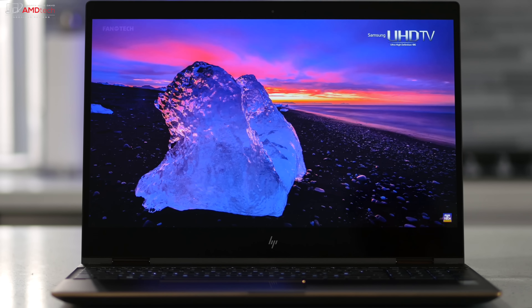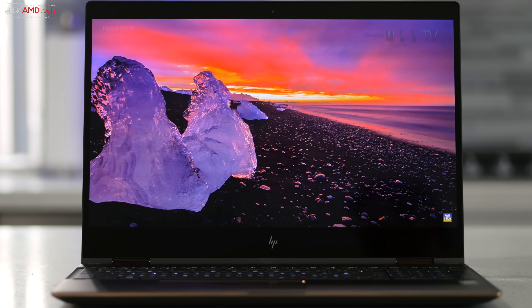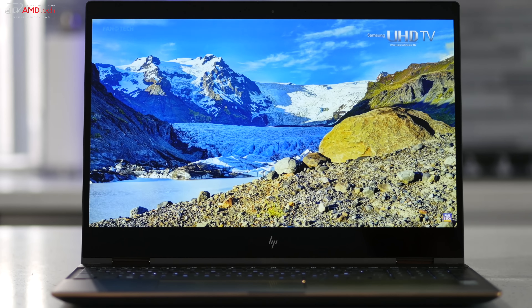The two-megapixel front-facing camera is a Windows Hello infrared camera, giving you two Windows Hello options: the fingerprint sensor and this IR camera. It's a 1080p, 30fps webcam. It's not the best I've ever seen, certainly not the worst, but for Skype or video conferencing it can get the job done.